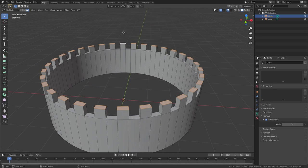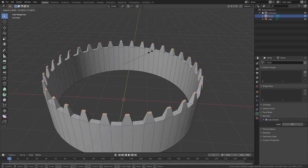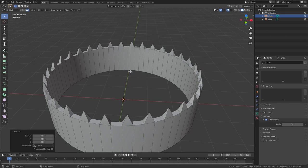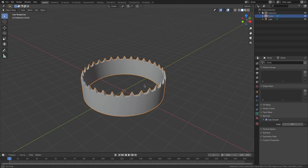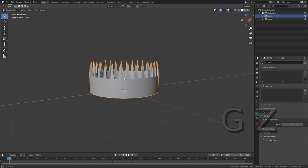With all those faces still selected, go up here and change the pivot point to Individual Origins. Now if I hit S you can see it scales each peak on its own, which I really like. Hit S then zero to scale them completely down to a point — looks really cool, like shark teeth almost. Maybe pull those up a little more — like a high king crown!